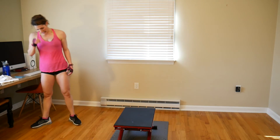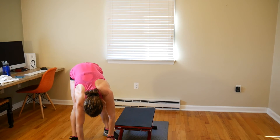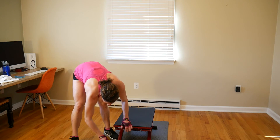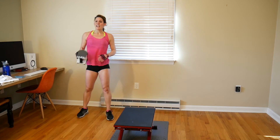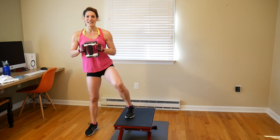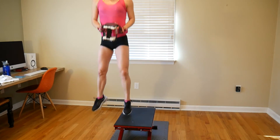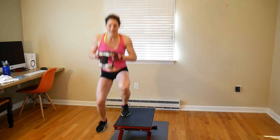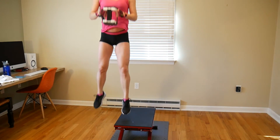Staggered squat jumps — hold the weight. We're doing 12. I'm going to go with 9 pounds — this is the last one of this set. Really push yourself to the limit. Twelve jump squats on each side: 1, 2, 3, 4, 5, 6, 7, 8, 9, 10, 11, 12. Nice work.